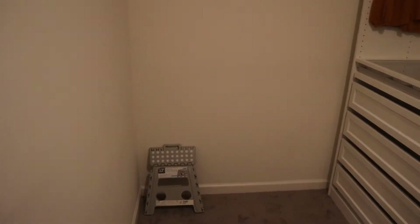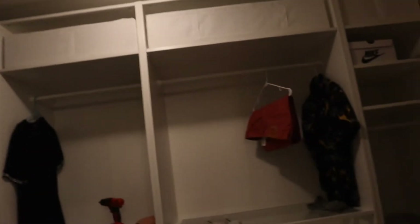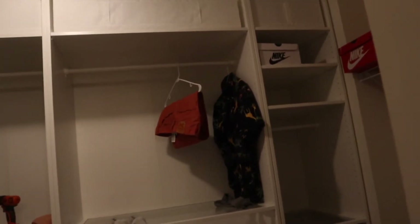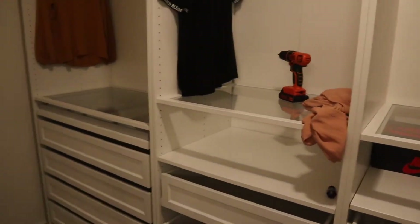I'm also thinking about getting a little board to put my Bible verses on and words of affirmation and things like that. I also want to change this light fixture — we just have the round bulb light fixture and I want to swap it out as well.